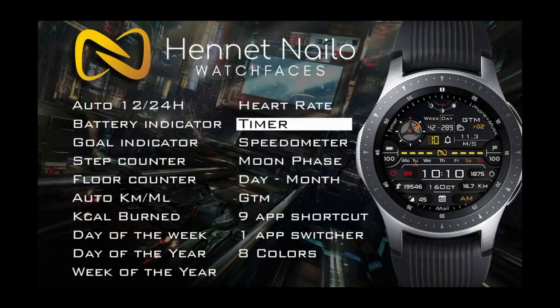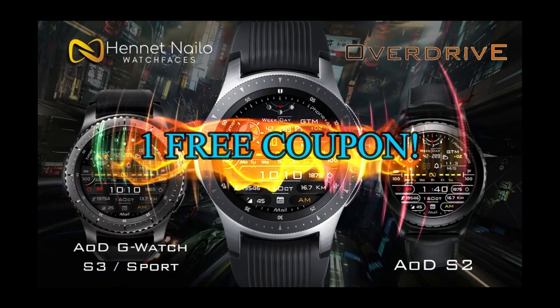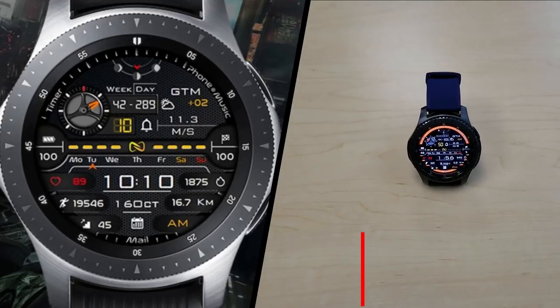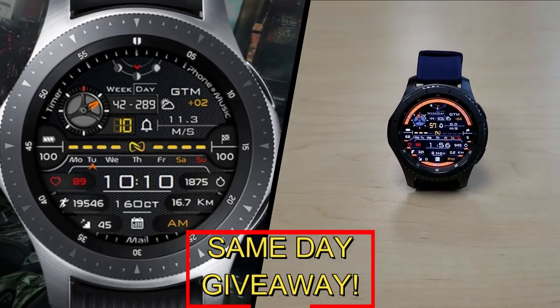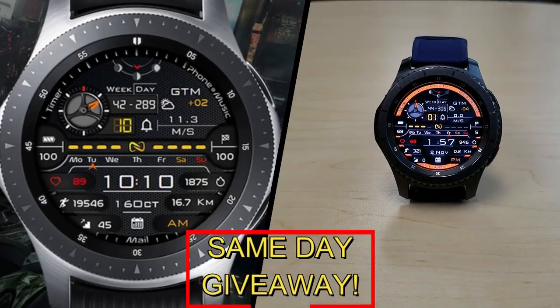If you want more information on the watch face I reviewed today, simply do a search in the Galaxy App Store under the name of this face — I'm also including the full details in the video description. I'm giving away a free coupon code with one going to a random lucky viewer that comments here, and the other coupon going to a random user already registered on the My Gear Watch website. You essentially have two chances to win, but remember you have to be a registered user to participate, so make sure you go sign up.